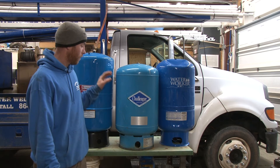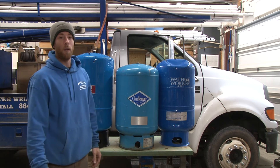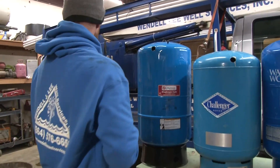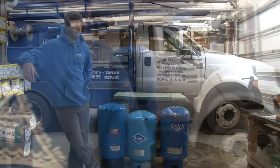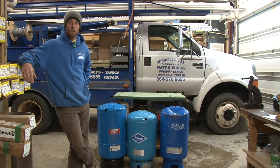So that's pretty much it as far as the visual comparison goes. We got one more thing we want to show you — we're going to get down and dirty, we're going to cut all the tops off of them here, and show you the inside of each one. Just because it's a bladder tank does not mean they're made exactly the same. They're all completely different, and I think you will be shocked to see what's inside.